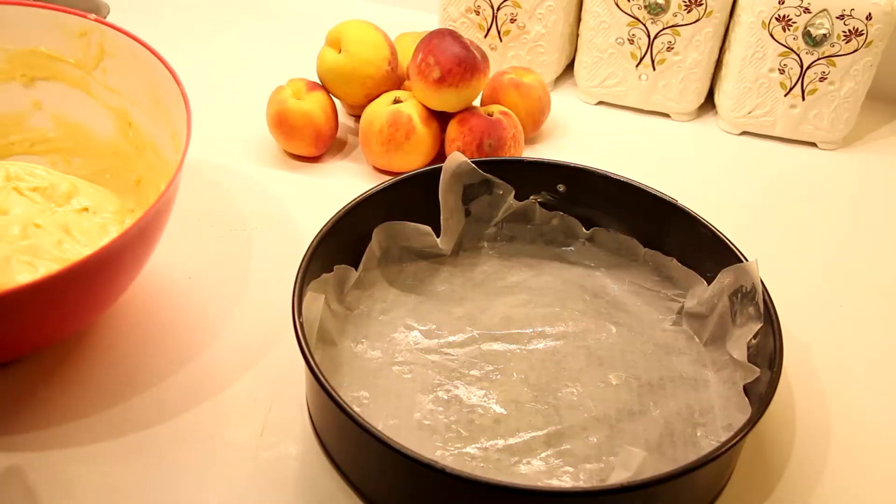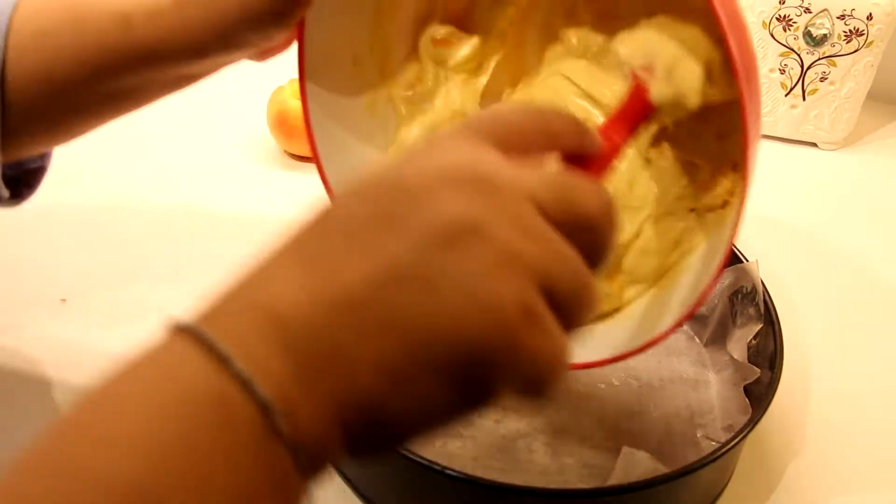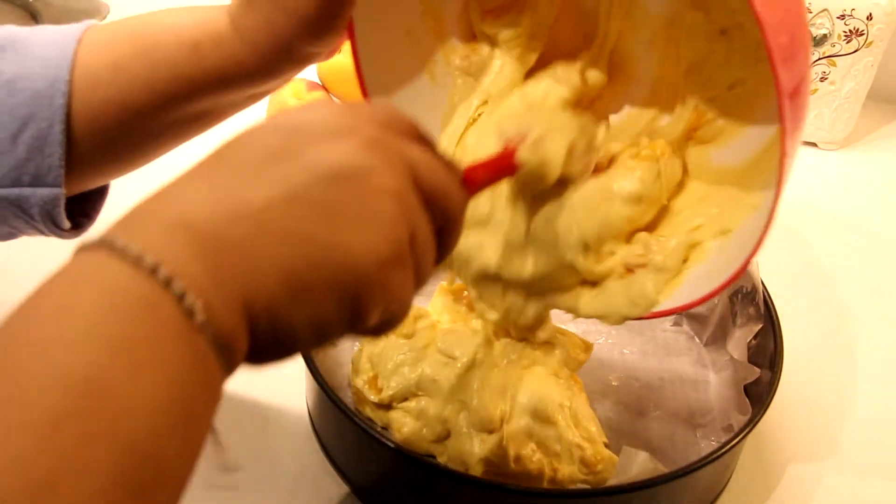Get your greased tin and pour your batter in. Make sure the oven is on at 350 degrees.